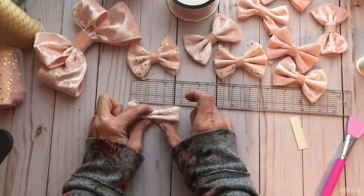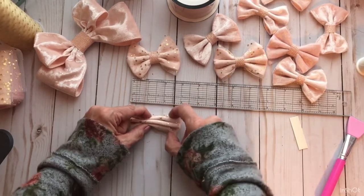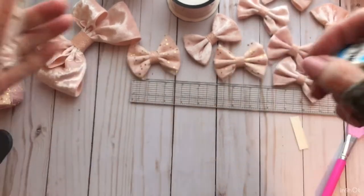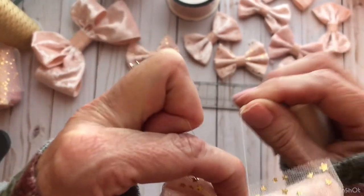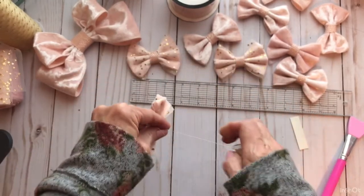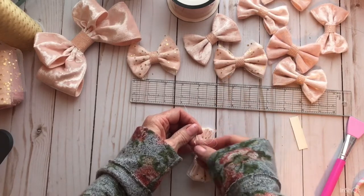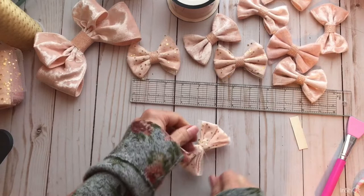Find the middle. Take your thread — wrap it around and tie it. And then tie it.